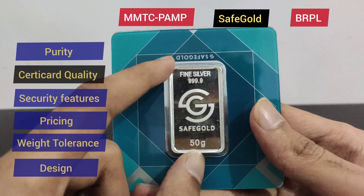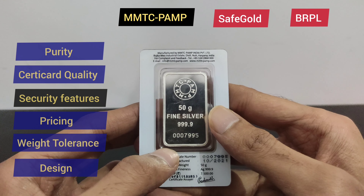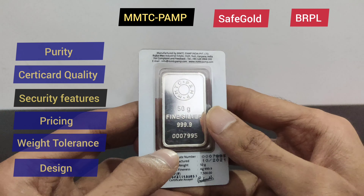Now we move to the third round — security features — and we will start with MMTC PAMP. If we talk about the security feature, there is a certificate number printed on the bar which is very difficult, almost impossible to replicate. So we will give MMTC PAMP 5 points for security features.